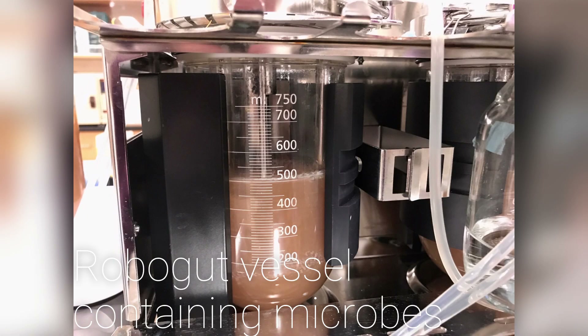Here we can see the robo-gut vessel itself. You can see that it's pretty turbid, which means that there are plenty of microbes in there who are happily growing and fermenting and using up all the media and reagents that we're pumping into the vessel. What we use to inoculate the vessel is actually typically a human fecal sample. We're lucky enough to have donors who are willing to provide us with these samples.